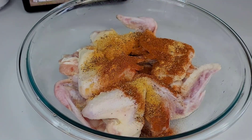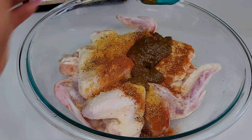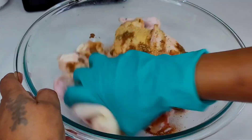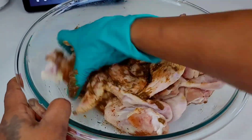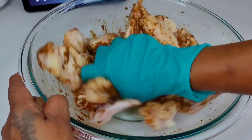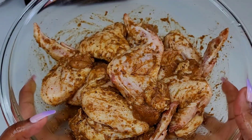Now let's proceed to the next step. You want to add your dry seasoning as well as some of that fresh jerk seasoning that we made to the chicken. Mix well to combine and set aside to marinate for a minimum of two hours. If you have time to let it go longer, that would be perfect.